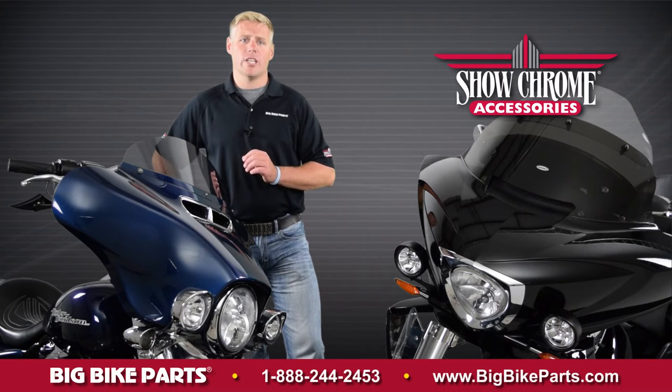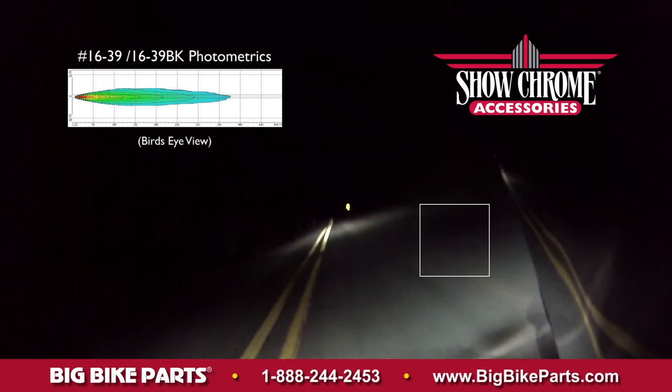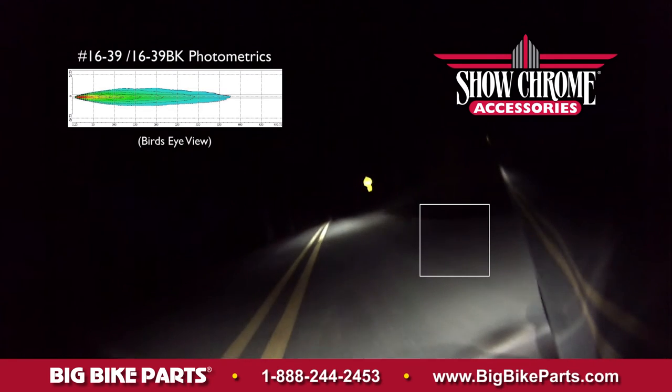This light is going to produce a projection of 1,000 feet, allowing you to see oncoming obstructions before you encounter them. This light will also allow oncoming traffic to see you better.